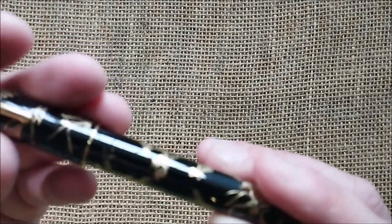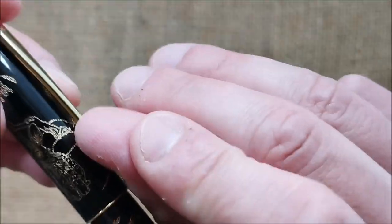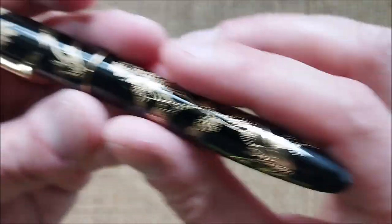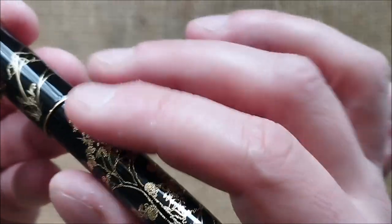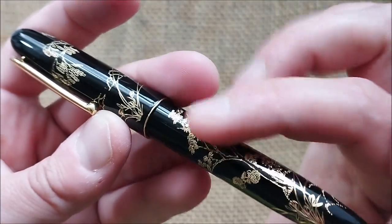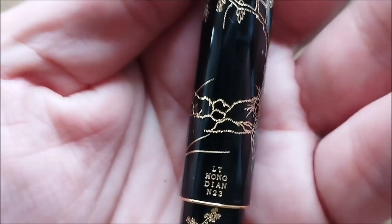So it is an interesting pen. The clip has this design but it really doesn't move — it's very, very stiff. And it is a black pen. What this looks like is maybe a brass pen that is lacquered in black and then engraved, and then it has some kind of a coating, kind of a varnish or something like that.